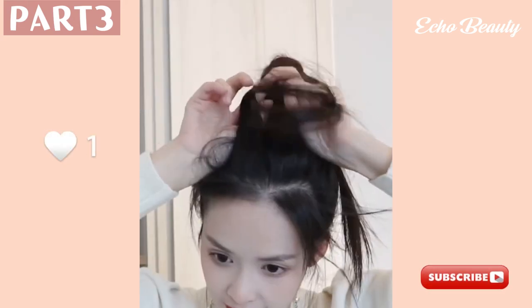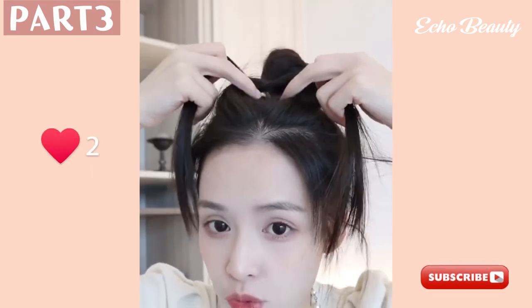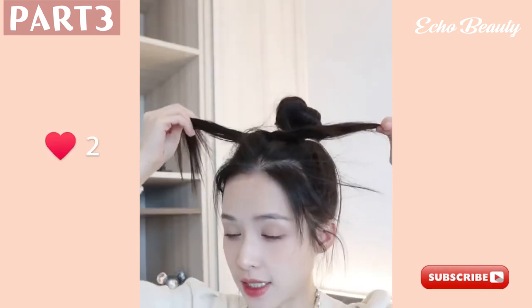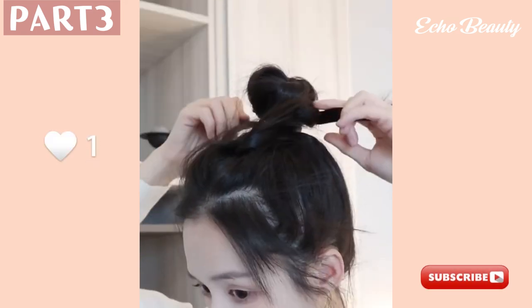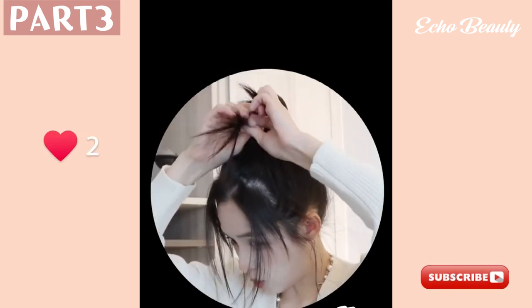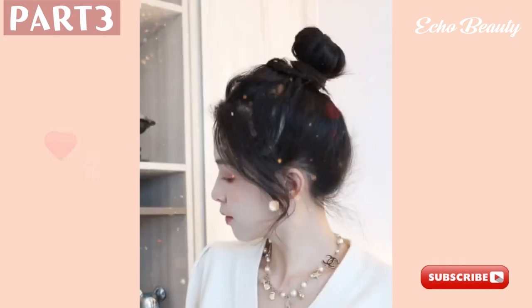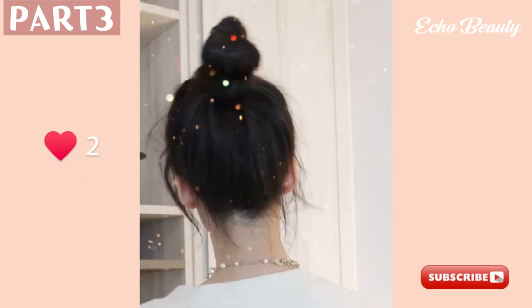Take those two front strands of hair, hold them up, and tie a knot around the bun. This is the perfect solution to the problem of a flat skull top. After tying this knot, pull it forward around the bun to ensure the ball doesn't collapse easily. Tie the knot securely and fix with a rubber band again — and it's done! Thank you so much for watching, goodbye.